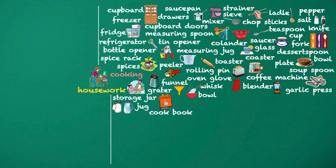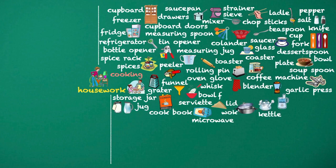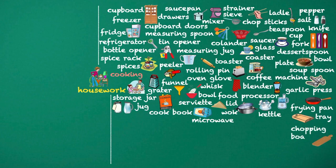Whisk. Microwave. Serviette. Wok. Lid. Kettle. Food processor. Frying pan. Tray. Chopping board. Kitchen knife. Pot. Gas stove.